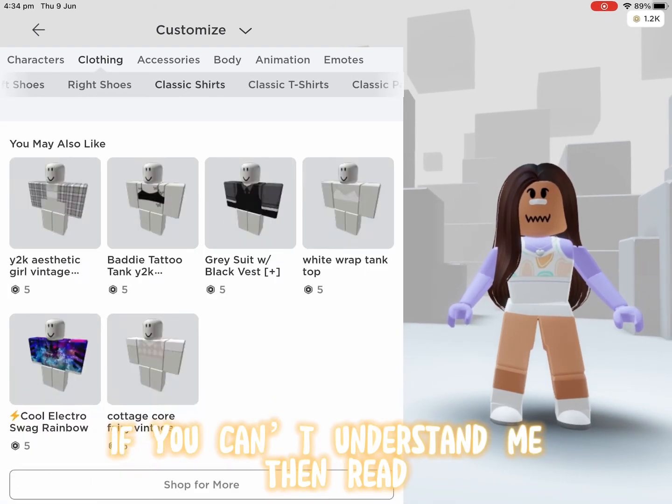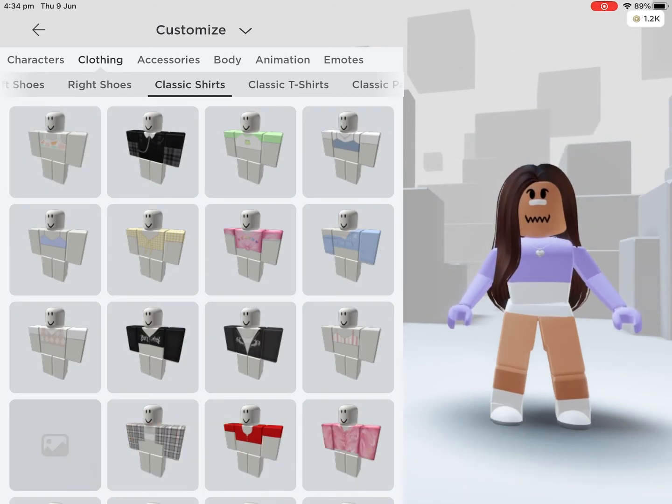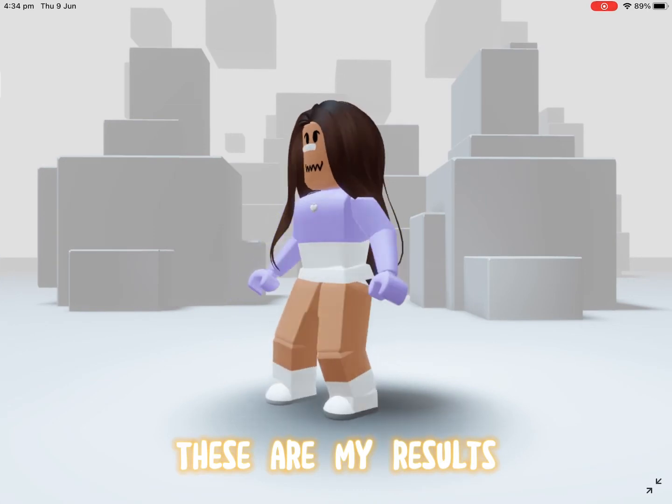Take off your shirt — not the one I just told you how to do. These are my results.